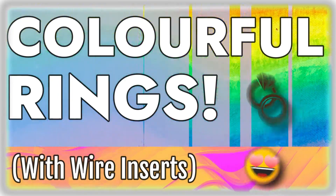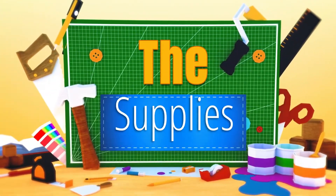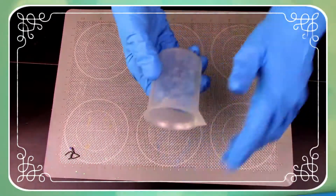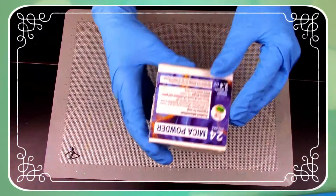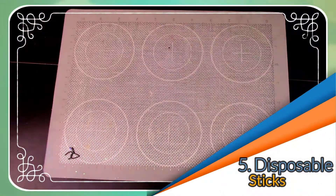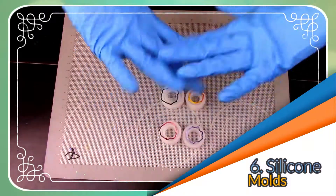I'm super excited to try out these new ring molds, so let's get started! First, protect those hands with some disposable gloves. Get a mixing container to measure our key ingredients — we're doing some colorful rings, so of course some mica powder, something disposable to stir with, and our new ring molds with the fun colorful wire inserts.